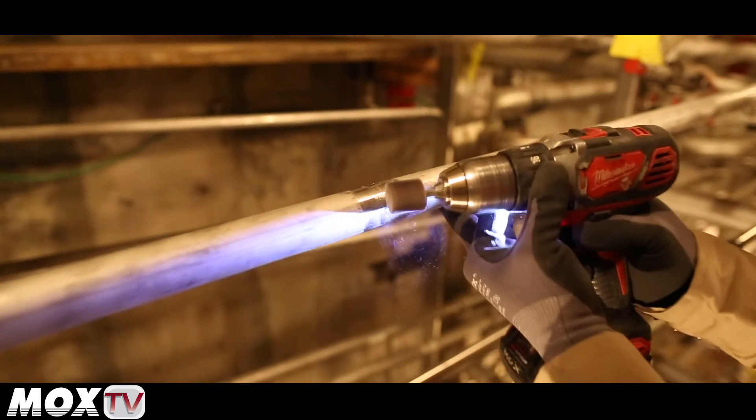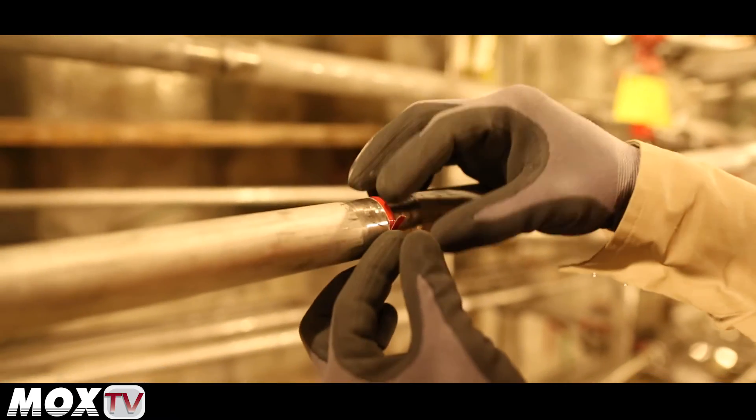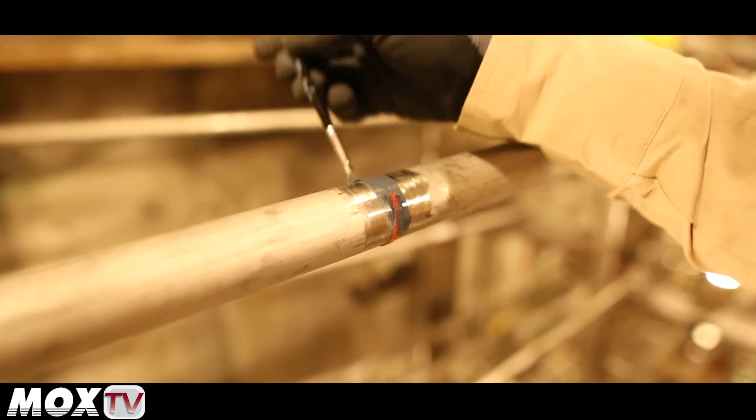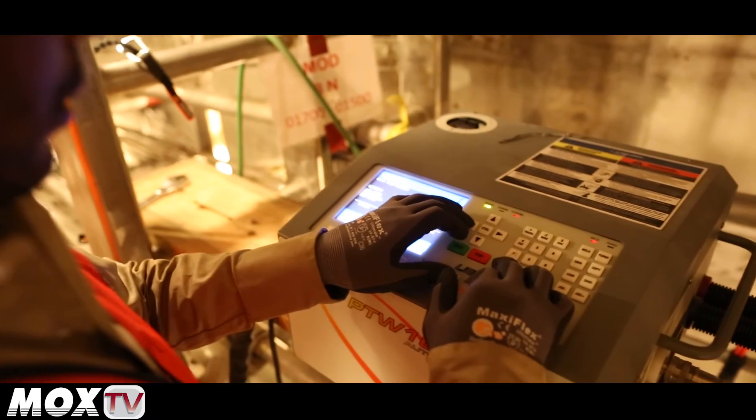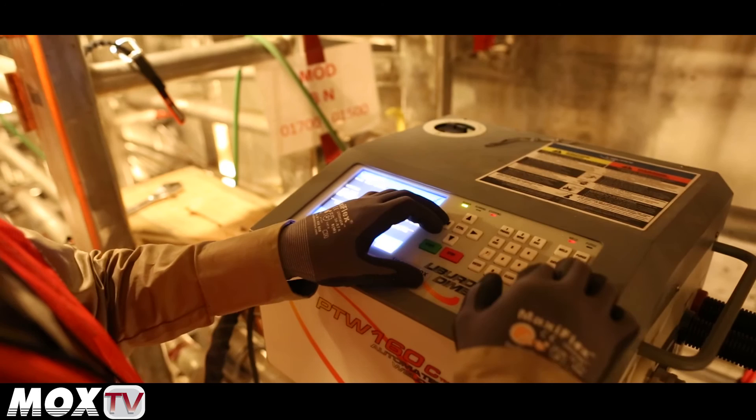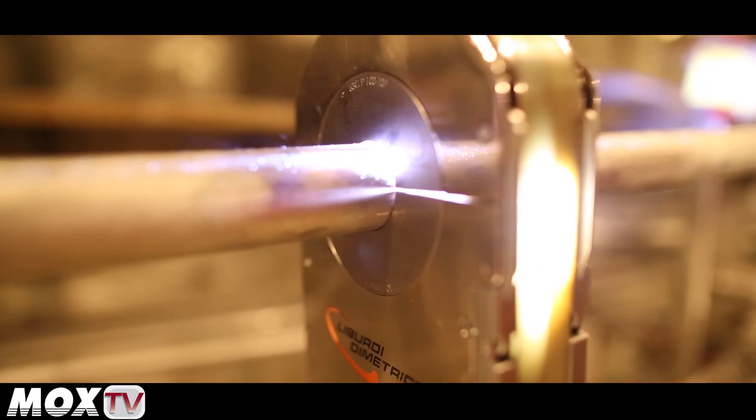A catalyst is added as a penetrating enhancer that relieves tension on the surface of the pipe. The weld head is aligned with the joint and clamped on the pipe. The program that controls the weld head from the power source is checked and adjusted if required, and the weld begins.